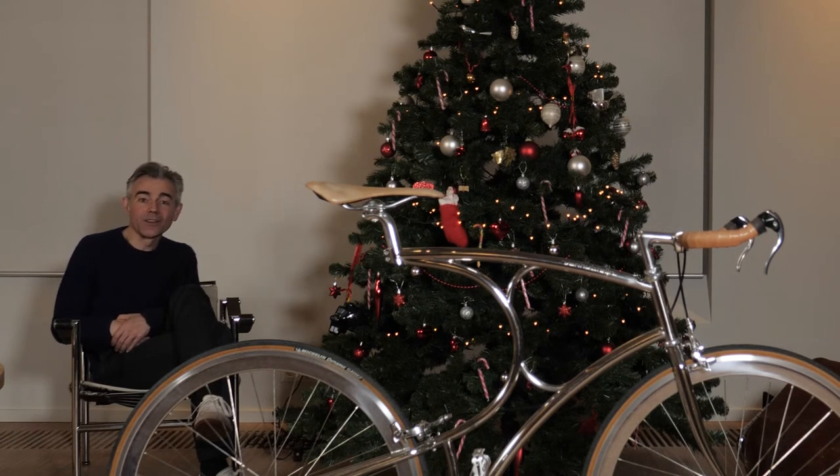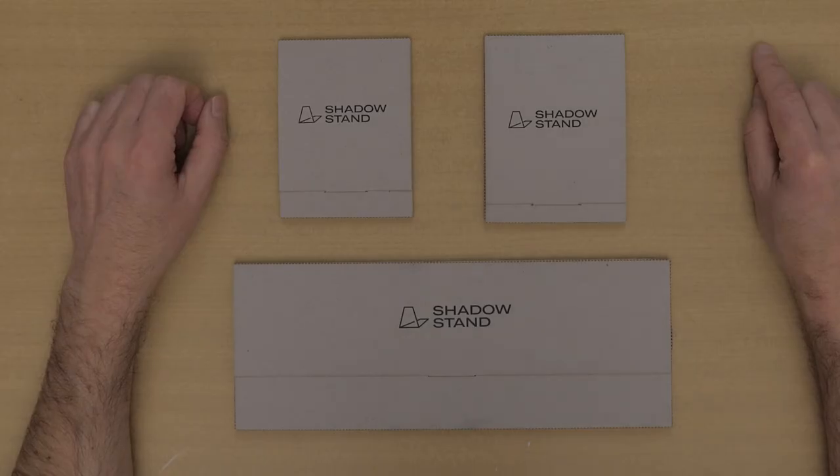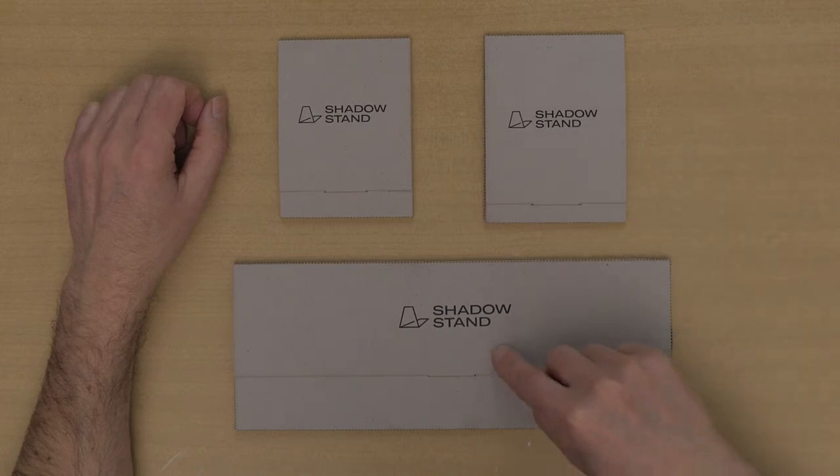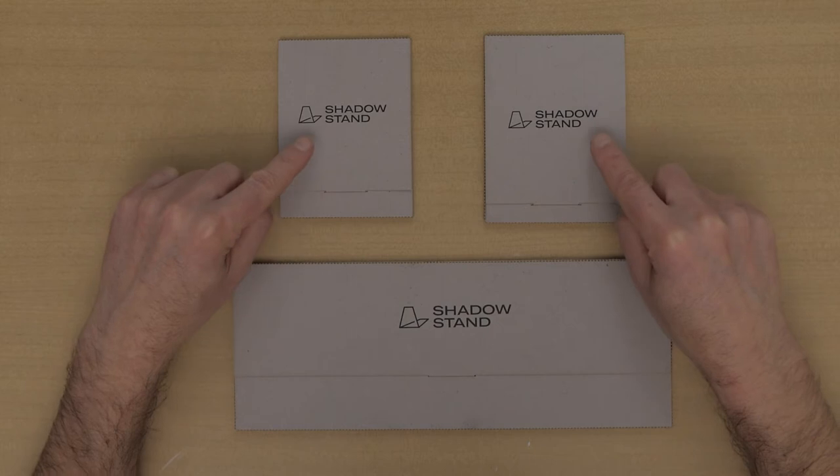Now let's have a closer look at the different bicycle stands. By the way, I'm not sponsored in any way to do this video — I bought these stands with my own money. There are two models: the Photographer Stand and the Shadow Stand. The last one is also available in two sizes.